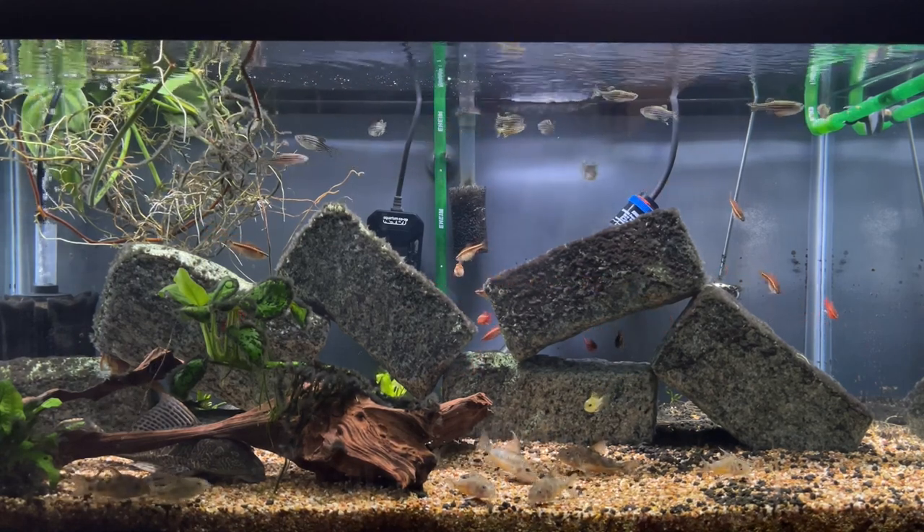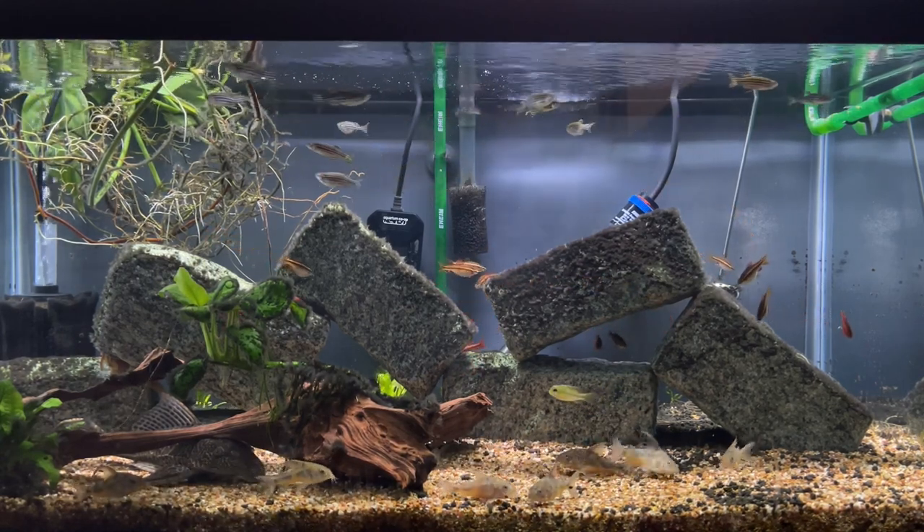Hello everyone, and welcome back to the channel. Today, let's talk about Zebra Danios.